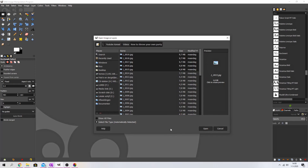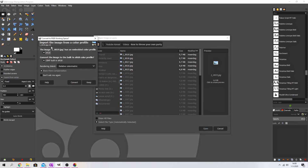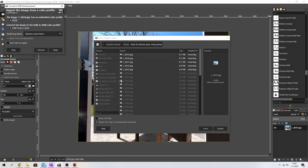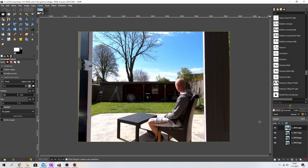Now we're in GIMP and I'm going to import the photos as layers. You can do so by clicking File, then 'Open as Layers.' I'm going to open these five photos. It asked me to convert the color profile but I'm going to keep it as is. I'll delete this extra layer — there you go.